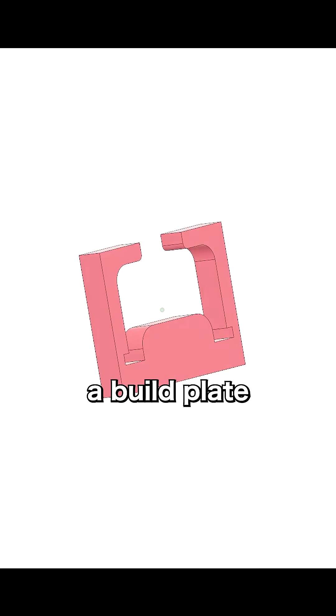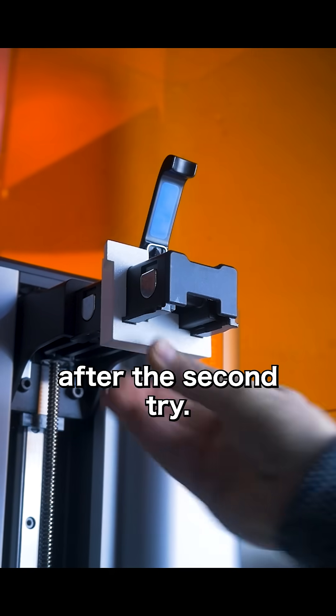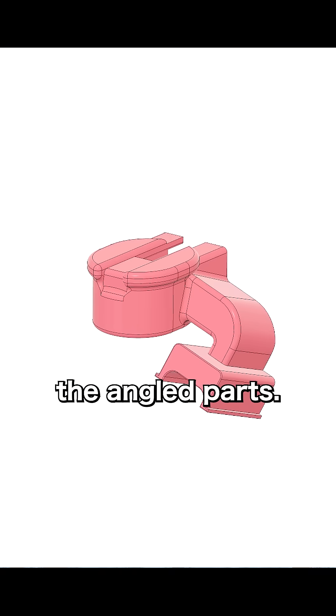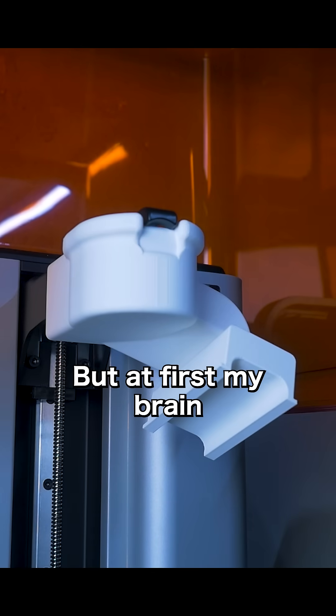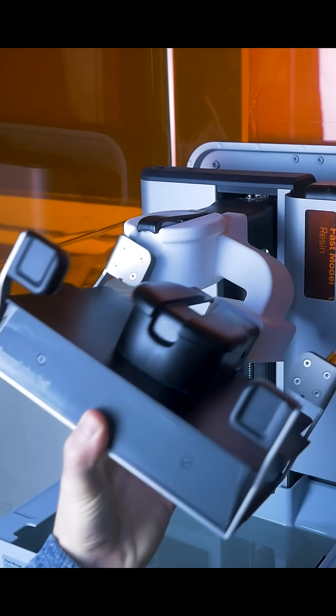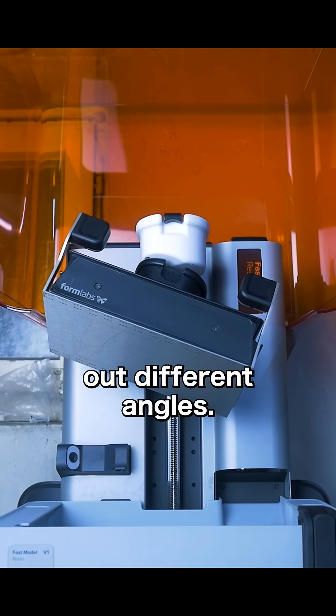I started with the shape around the build plate mount and clamp, which worked after the second try. Then I made the full handle mimicking the original and added the angled part. But at first my brain stopped braining — how should this work? After a major adjustment it worked and I could try out different angles.